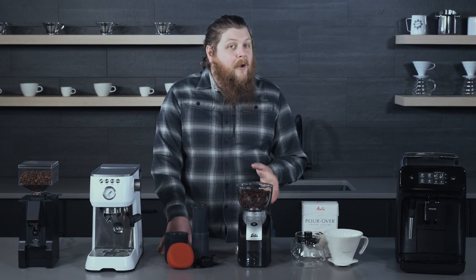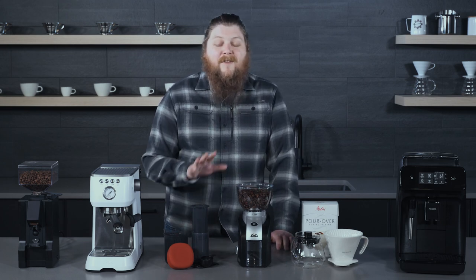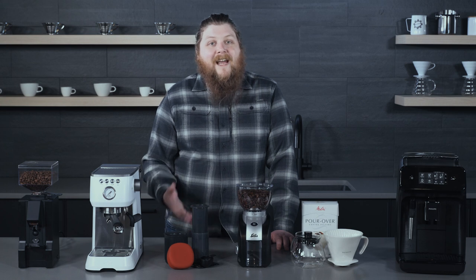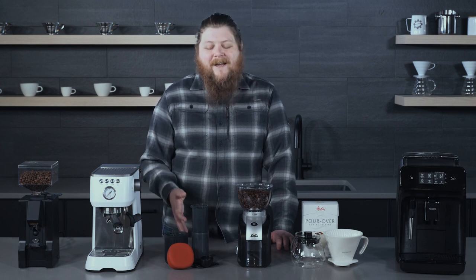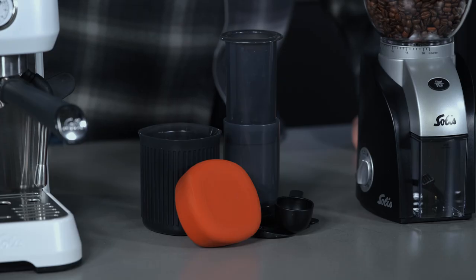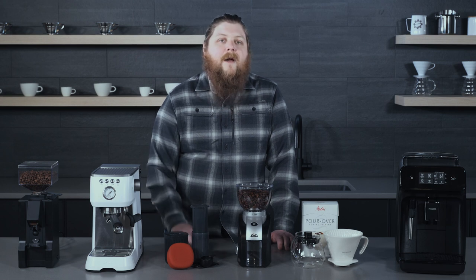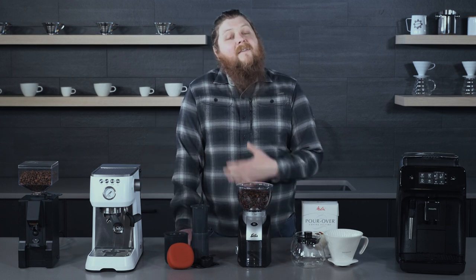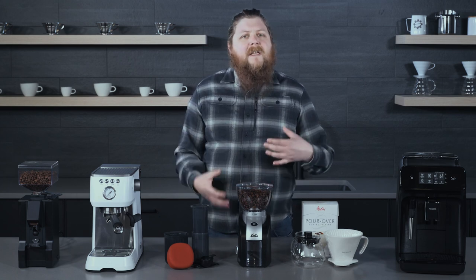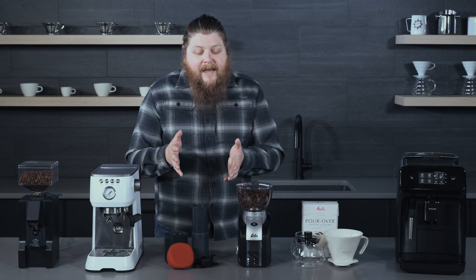Maybe they're not quite into pour over but they like pressed coffee. The Aeropress Go is a really cool gift — it's really affordable and probably one of my favorite coffee gifts you can get for people. It's really easy to use, makes great coffee, and you can use it with any decent slow brew grinder like the Scala. There are a lot of different recipes you can try with it. If you haven't had an Aeropress before, it makes a kind of strong pressed coffee that's sort of in between a normal press brew, a pour over, and an espresso shot. It's a lot of fun and it tastes great.